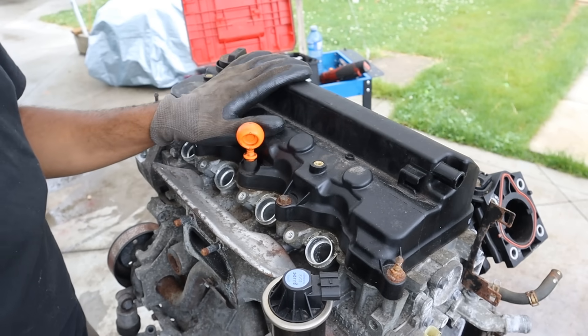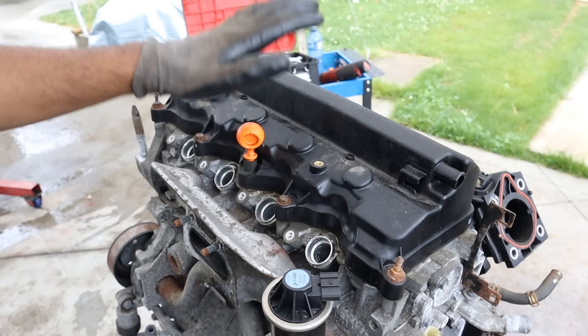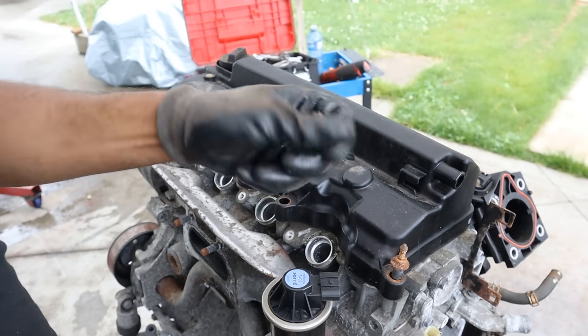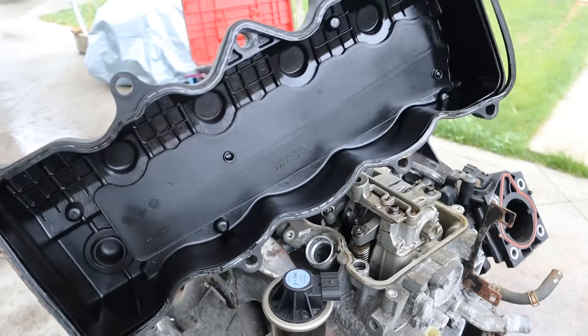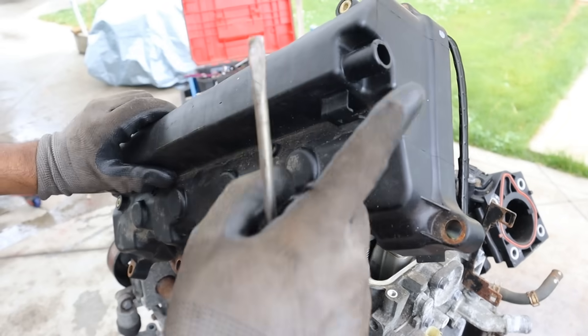I'm going to start by removing this plastic valve cover. This generation was where Honda went el cheapo on everything. There's a broken dipstick but at least there's no dipstick tube. Such a simple valve cover design — there's nothing really to it other than the oil cap and a PCV vent hose.